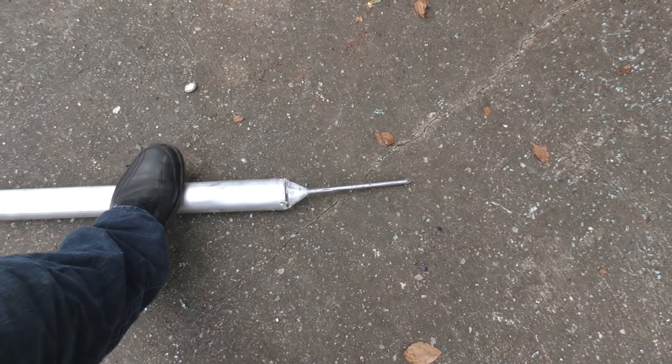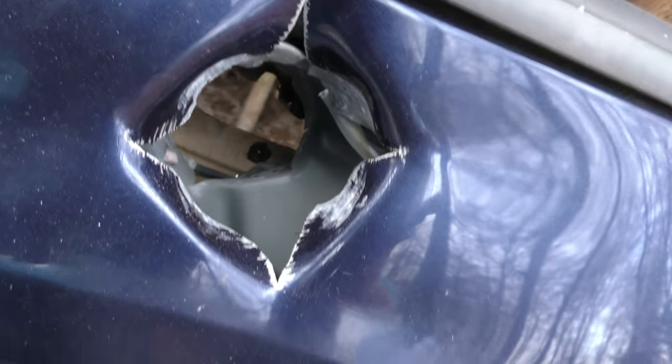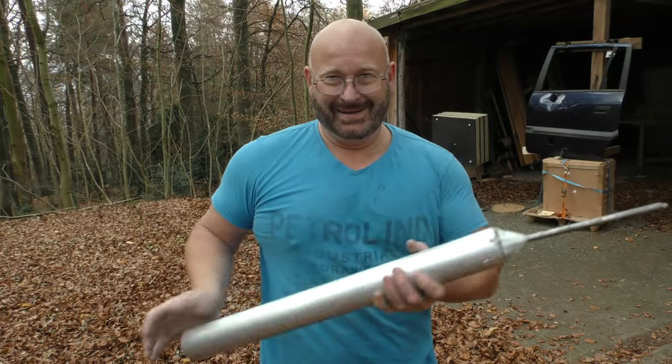The arrow suffered a bit, but nothing that I can't fix. But look at the damage inside — the massive metal that it crashed through. Wow! That's it for today. I hope you liked it. Thanks and bye-bye.